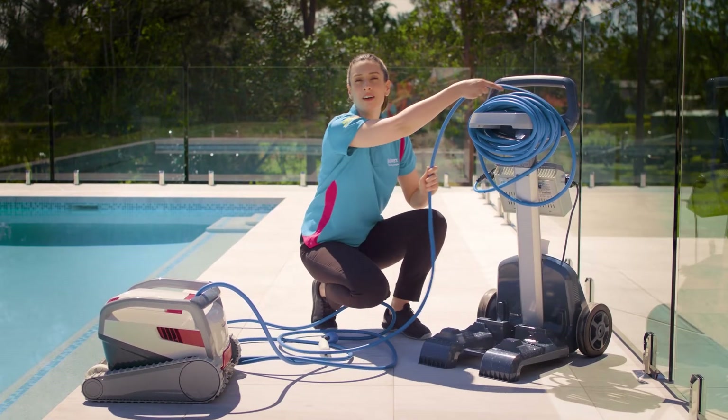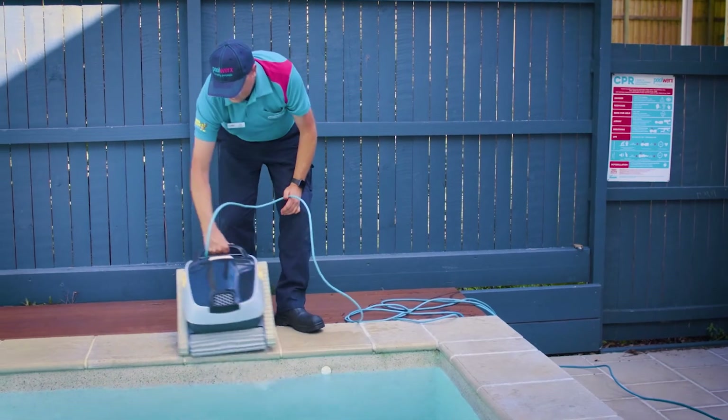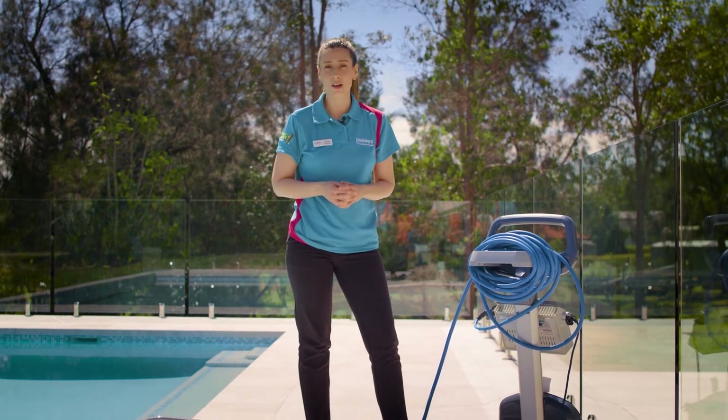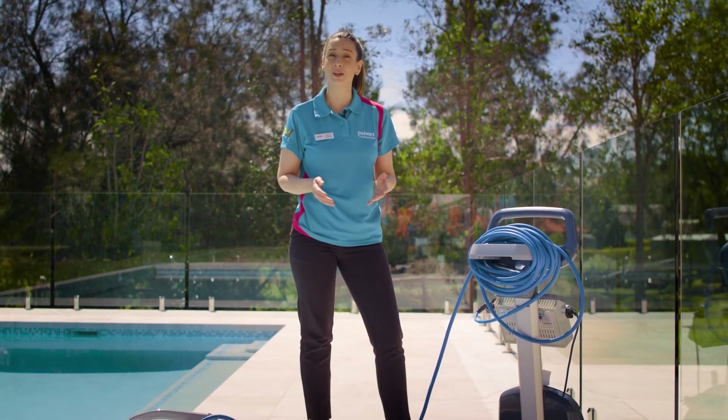Before your guests arrive, it's important to remove any robotic or suction cleaners from your pool, and any tripping hazards from around your pool. This is very important for swim safety and will prevent your kids and guests from getting tangled while swimming.